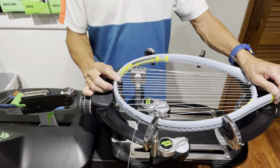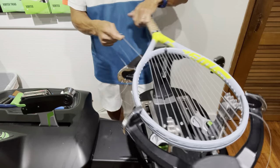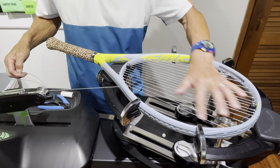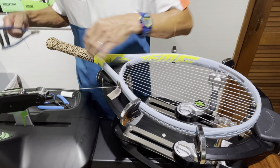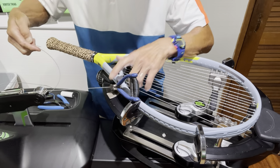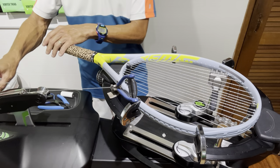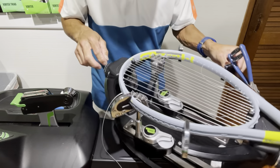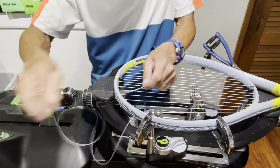I've completed all the mains on one side — the short side — and I'm going to continue on the opposite side without using my string clamp. This is the seventh main coming down. I'm going to place a pad on the outside of the frame and use my starting clamp to clamp it from the outside. This frees up the clamp on top so I can clamp the crosses that are going to be installed. I'll go ahead and re-tension this string later on.